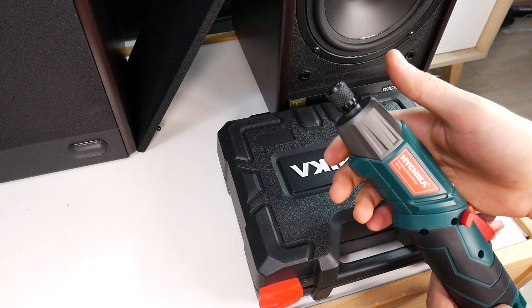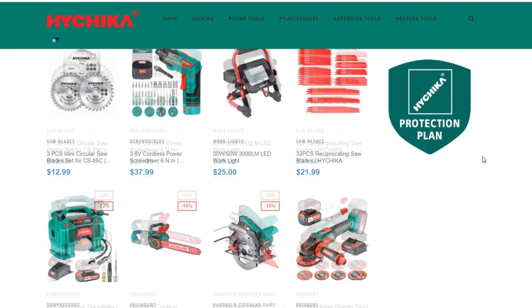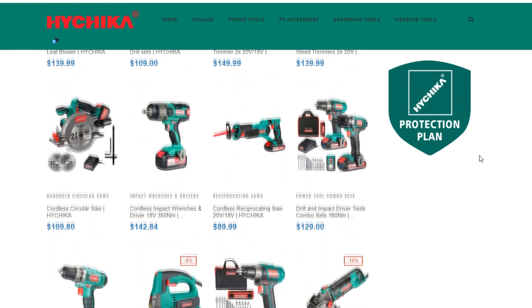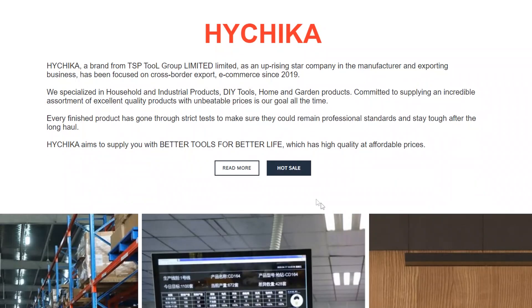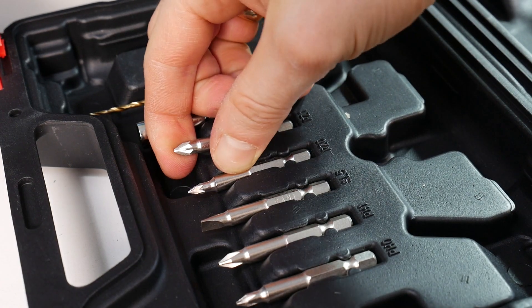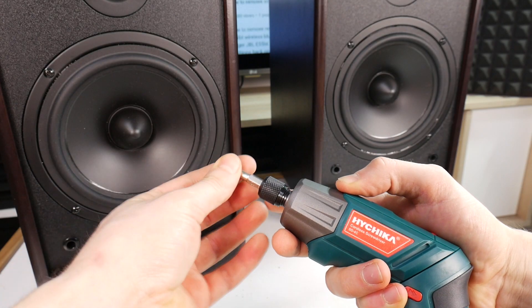Before we go on with the teardown, here's a quick look at what else Hachika has to offer. This catalog encompasses just about any tool you might need for a DIY project. If you're interested, we'll include the link in the description of this video. Thank you again Hachika for sponsoring today's video and let's finish up on this speaker disassembly tour.